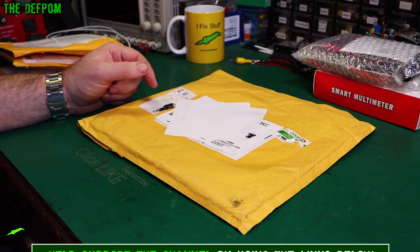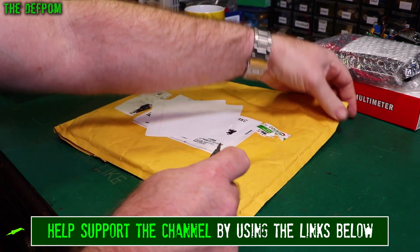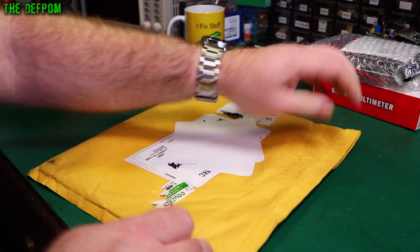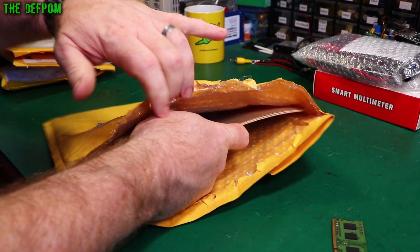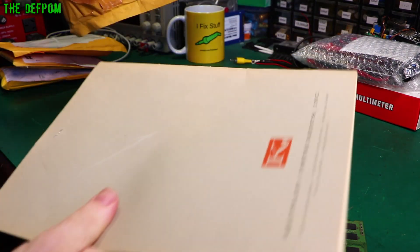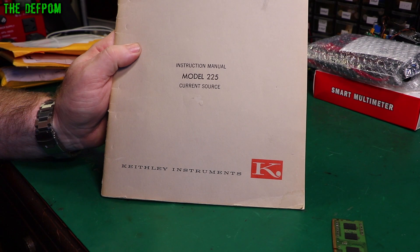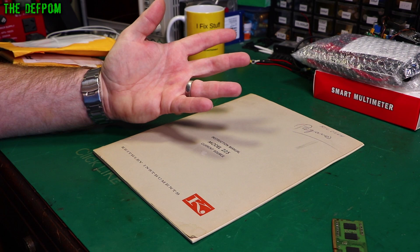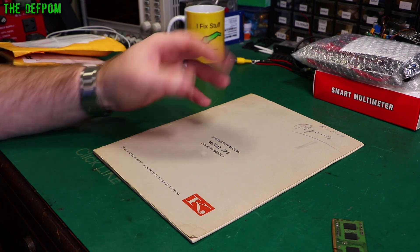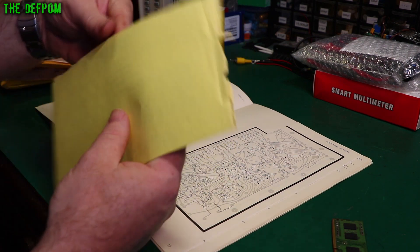If it's your first time here, don't forget to click like and subscribe. So I think I know what this is - let's open up carefully, down this edge here. It's the instruction manual for the model 225 current source, which I put up recently. So I've got to do a video on that yet - I haven't powered it or anything, got to do some minor repairs at least. I managed to find a manual for it, which is quite nice.